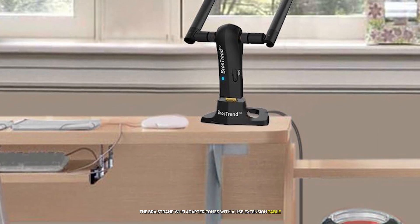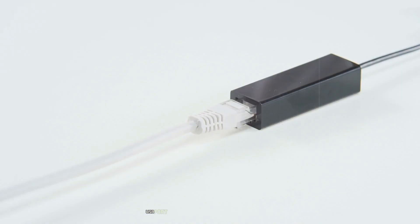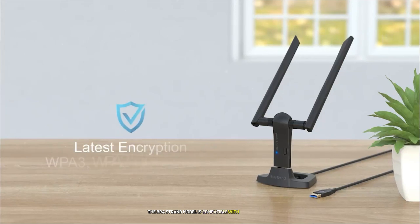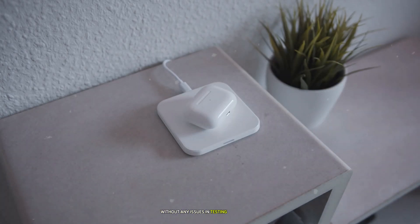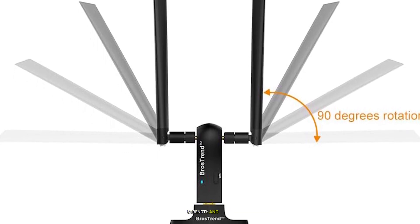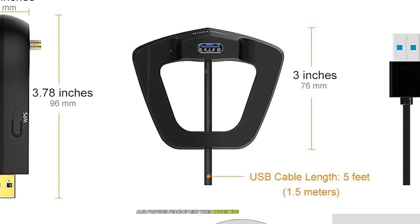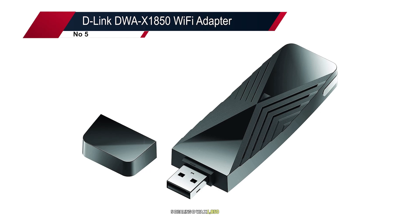The Prostrend Wi-Fi adapter comes with a USB extension cable that allows you to position the adapter optimally for better signal reception. Security is a top priority — it supports the latest WPA3 encryption standard, making it an excellent choice for those who frequently use public Wi-Fi networks. In testing, it consistently delivered fast speeds across both bands, and its WPA3 support provides peace of mind when working with sensitive data.